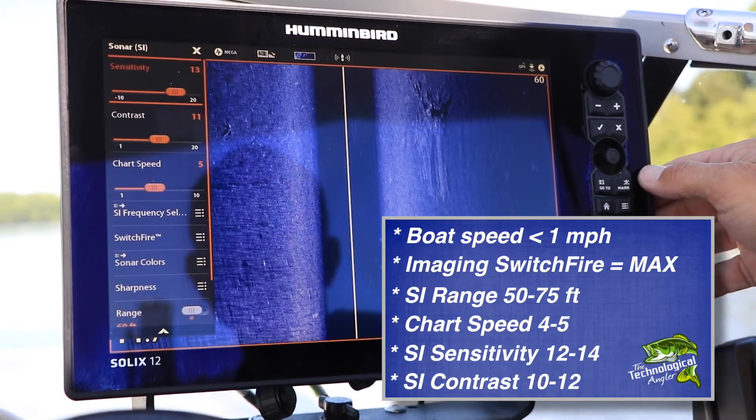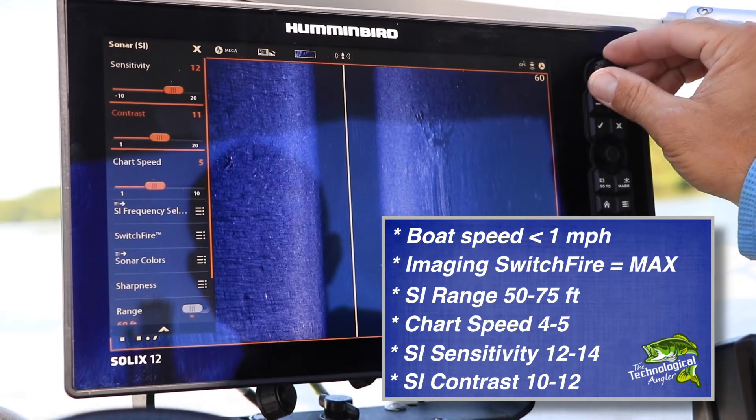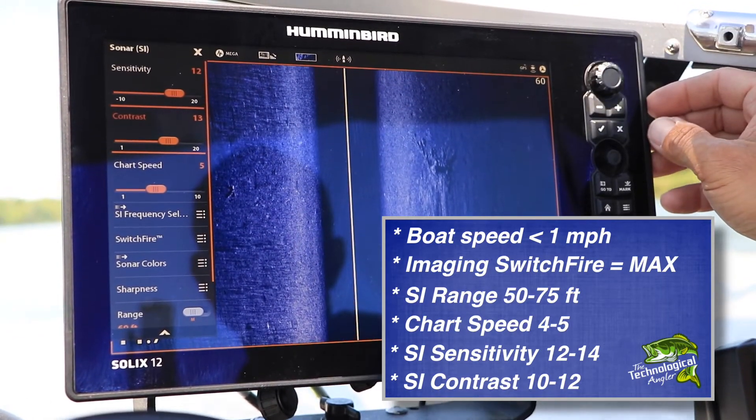Finally, set your side imaging sensitivity to between 12 and 14, and your side imaging contrast to between 10 and 12.